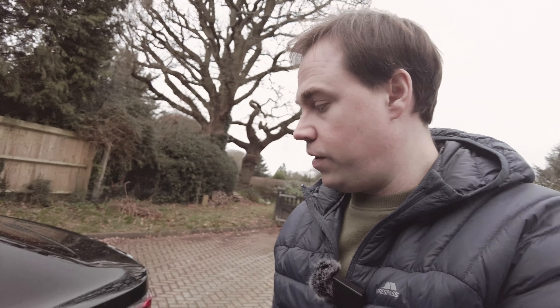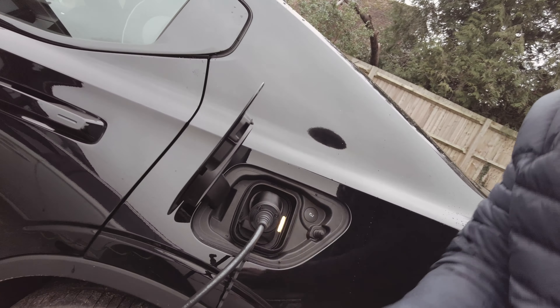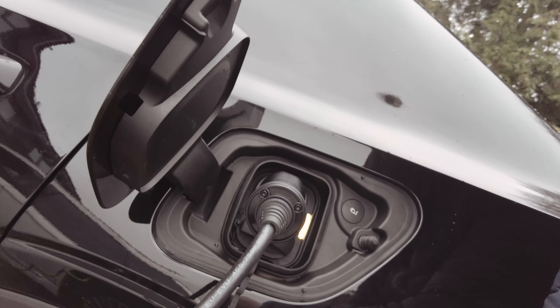Once you've got the charging display set correctly and you're ready to charge with the three-pin cable, it's as simple as plugging it in. I've already got the cable plugged into my socket at home, so I'm just going to pop open the charging port, grab the cable off the floor, and get that plugged in.